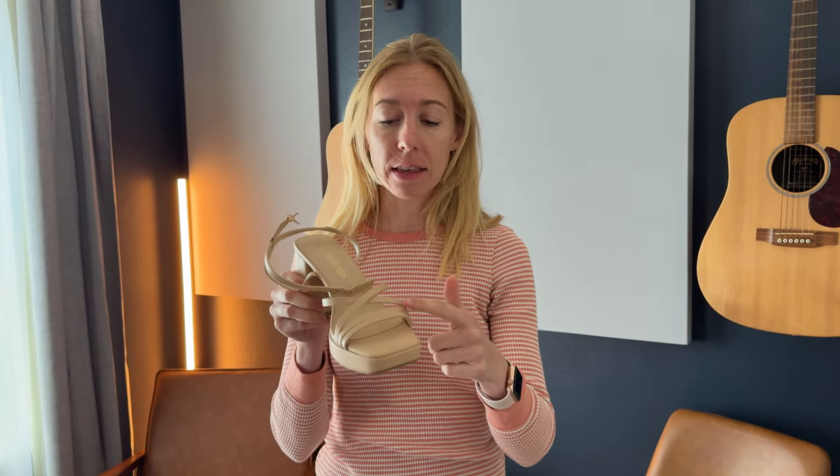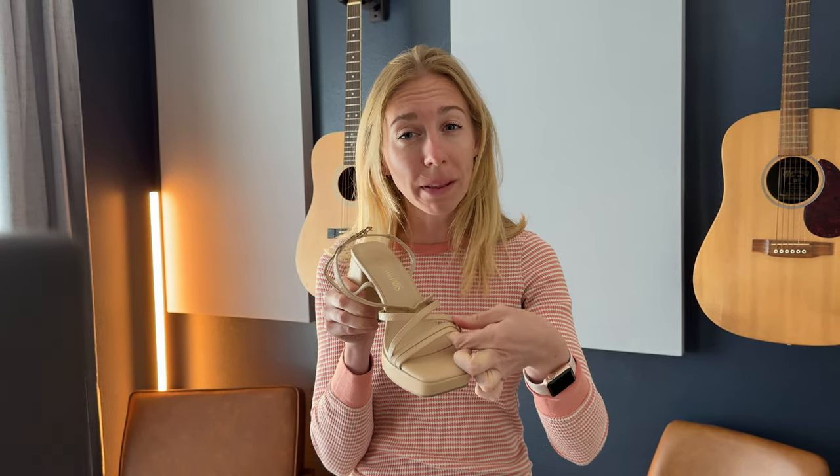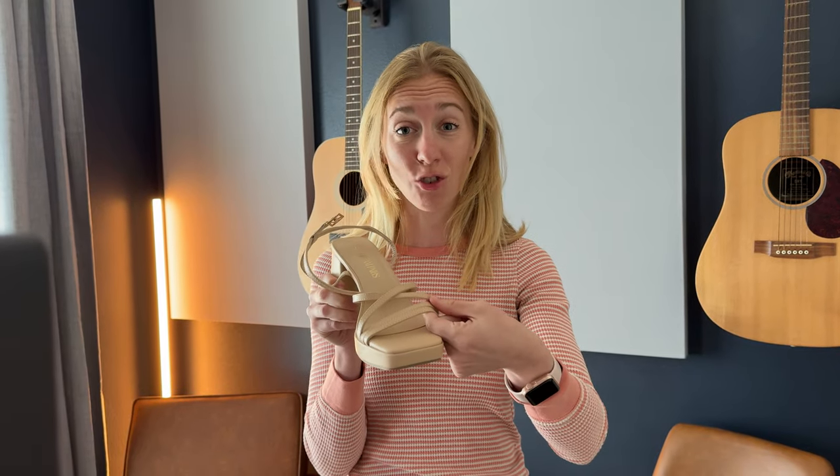The nice thing about these is that these straps here really work well for a narrow, thin foot. My feet are very narrow and very thin, so usually when you have a fixed strap like this on a shoe it's way too gappy on top. For me, this fit absolutely perfectly, so that's really nice if you're like me and have a hard time with fixed straps.